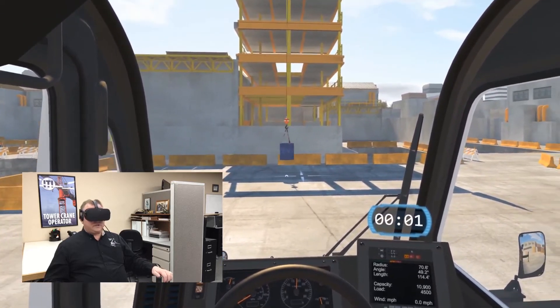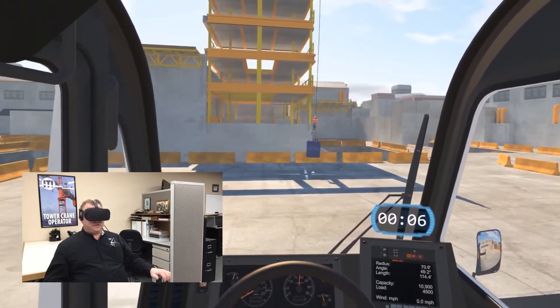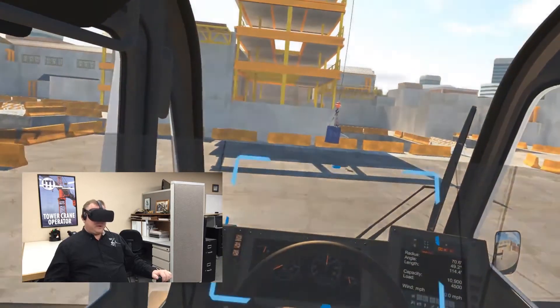So there it goes — it's going to the right. It's past center, so I'm going to swing to my right. As soon as it starts coming back to the left, I'm going to stop. Let's see how we did.